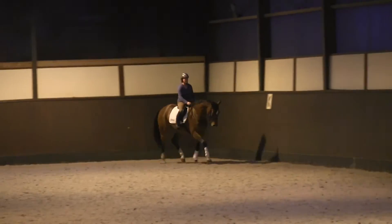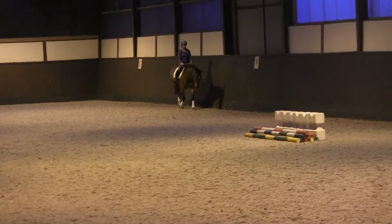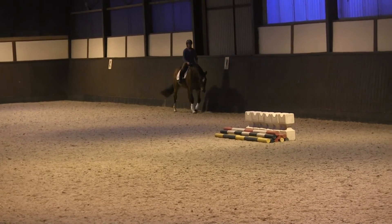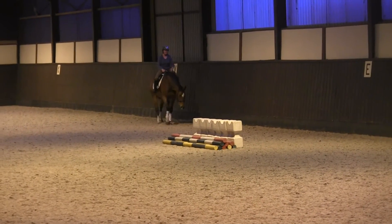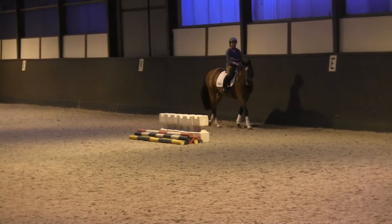Well done, and we'll come back to trot again. Good. So she can have a little walk break now for a moment. And we'll just catch up a bit now with the difference on either rein. I don't know if you can feel we've got two issues going on, basically.